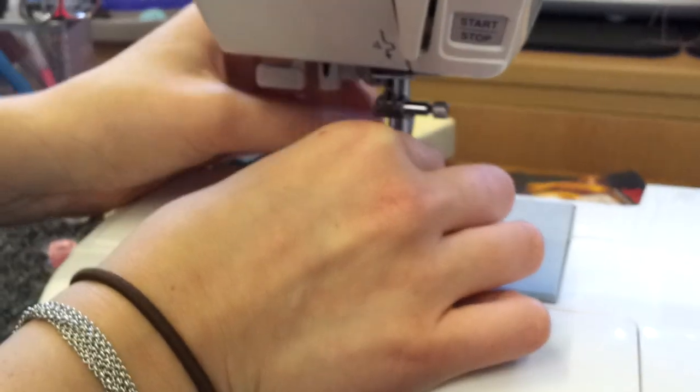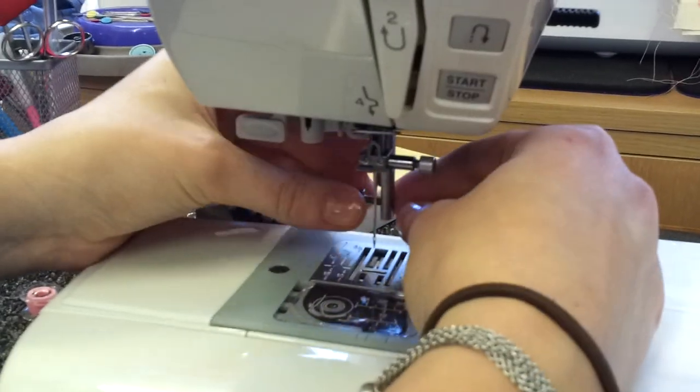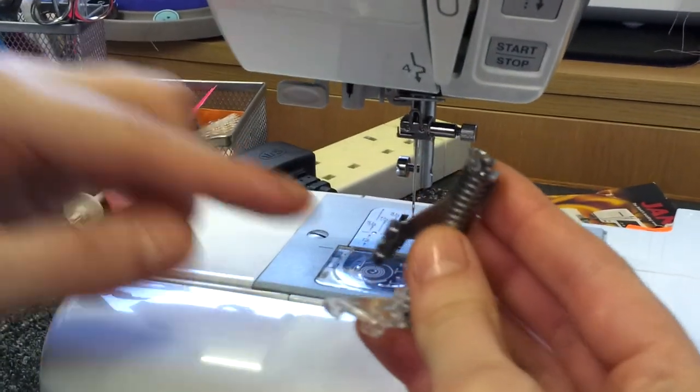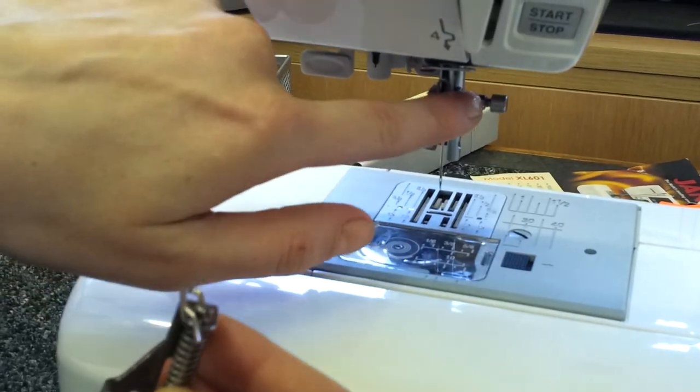You can then remove the foot and shank already on the machine and put the screw in a little bit. The free motion foot fits with this part around the shank and the bar above the needle clamp screw.